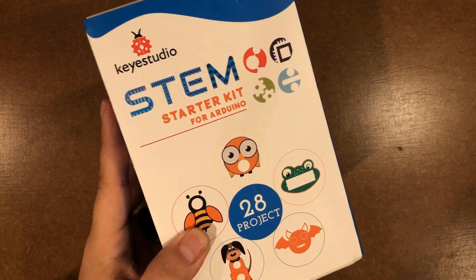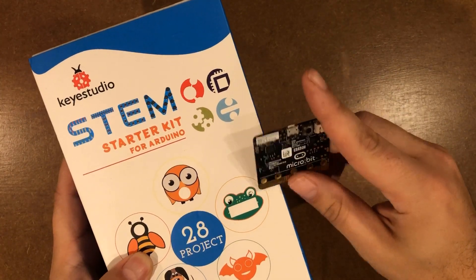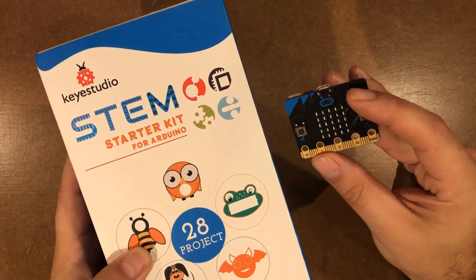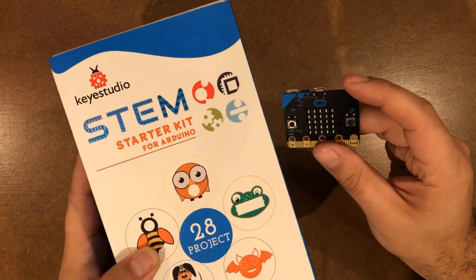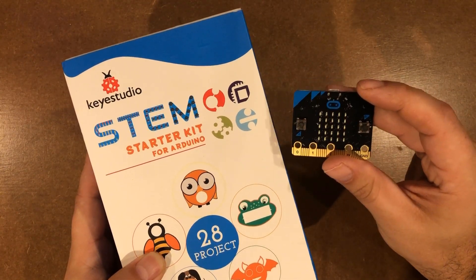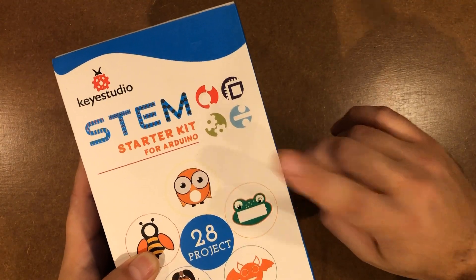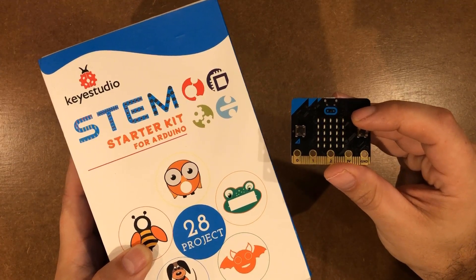As a side note, if you're looking for something you can just hand over to the kids, I'm a big fan of the micro:bit. This is a pretty indestructible single-board computer — I'll put a link in the description with another starter kit by Key Studio. So if you want to work with your kids, the KS-505 is the best one, but if you want to just hand something over to them, the micro:bit is probably the way to go.